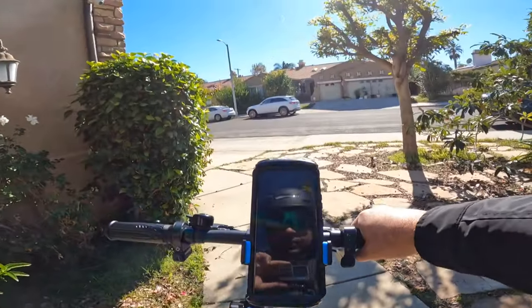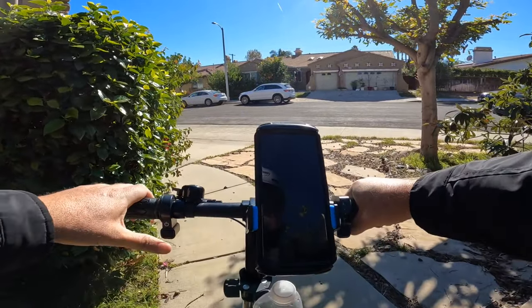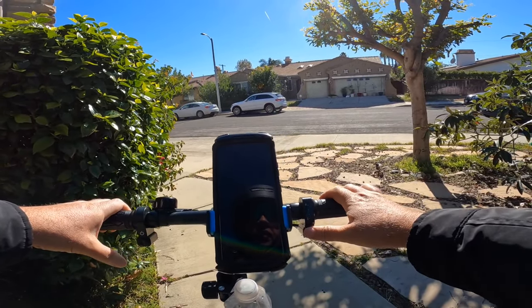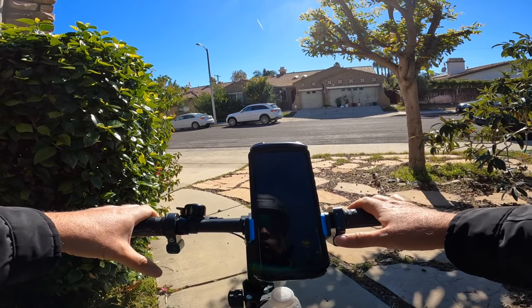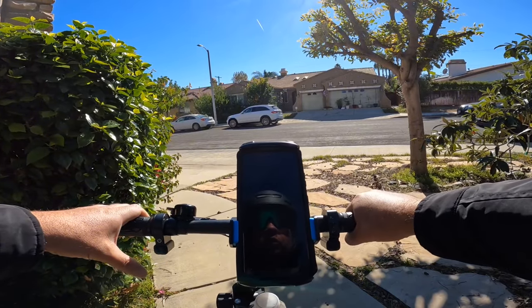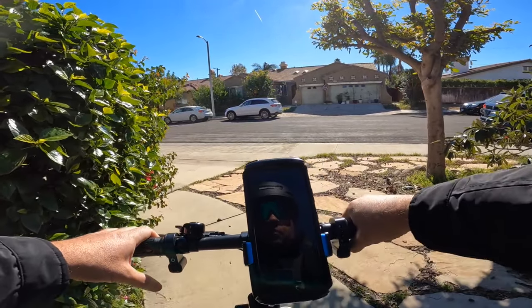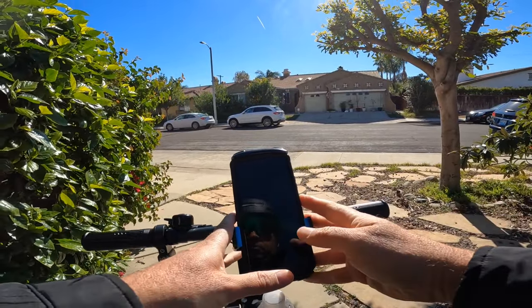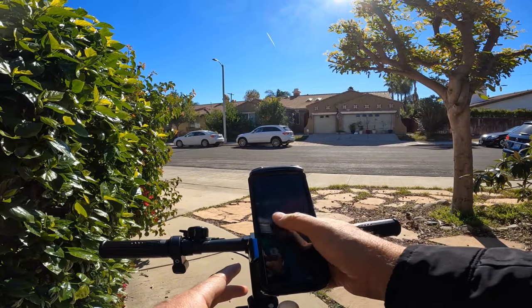To turn on the bike you just press the power button. It's also the headlight button — you hold it for five seconds, or you can push it while using the throttle. The power on the back is very weak but we'll see how fast it can go on camera.